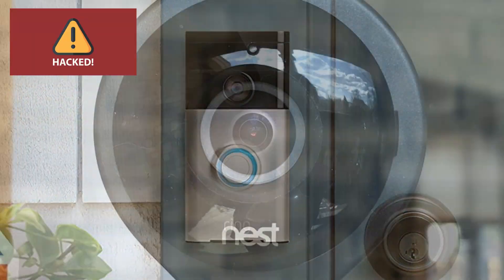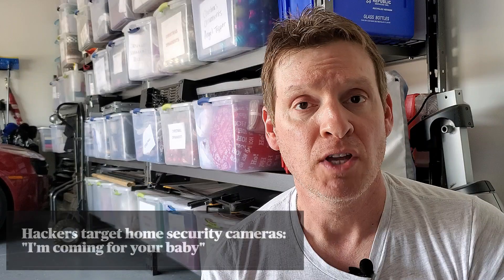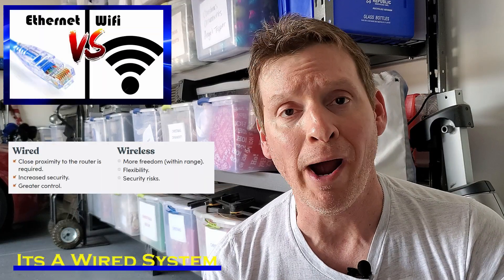With all the issues with Ring doorbells and Nest cameras being hacked over the last couple of years, it's no wonder people are looking for a better and safer option. The option we chose is Reolink, and we chose it for two different reasons. First, it's a wired system — it's not wireless.